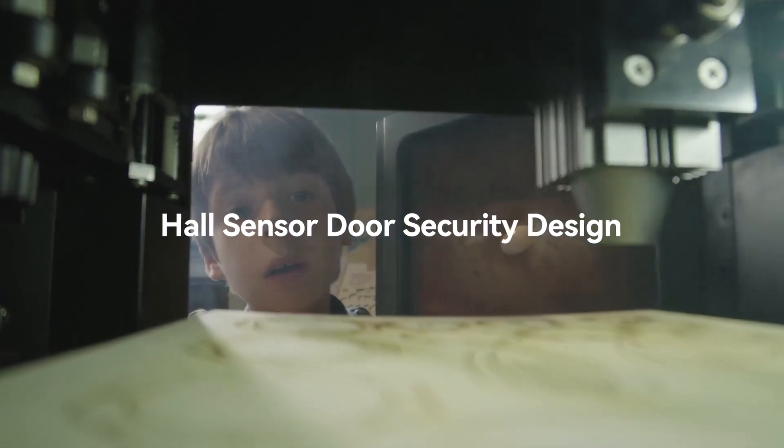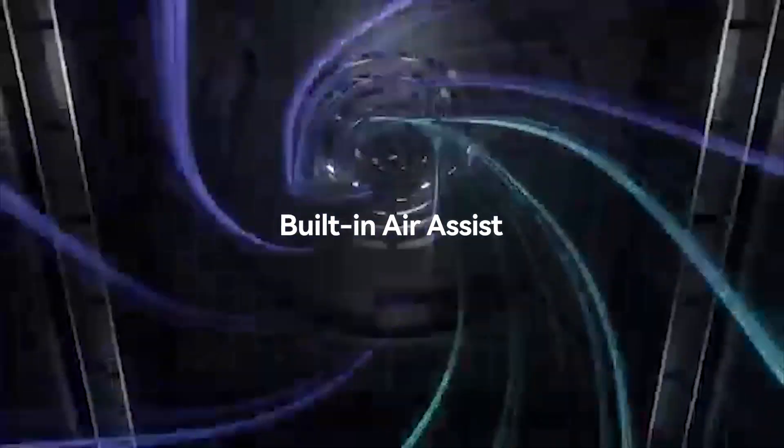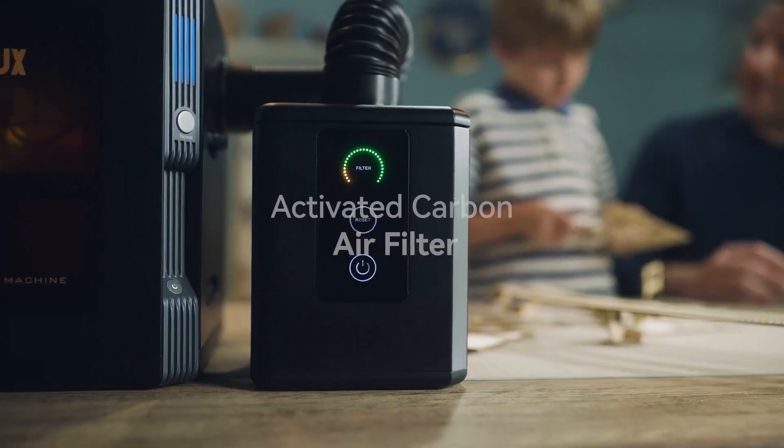Pay more attention to the safety of you and your family. The Wainelux K8 has a built-in air assist, so smoke produced during laser cutting can be well-exhausted.